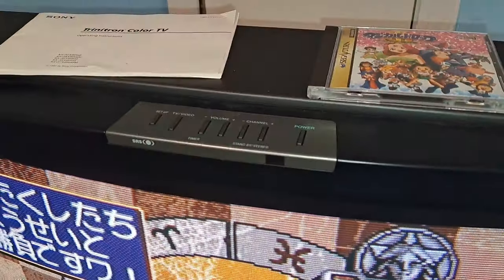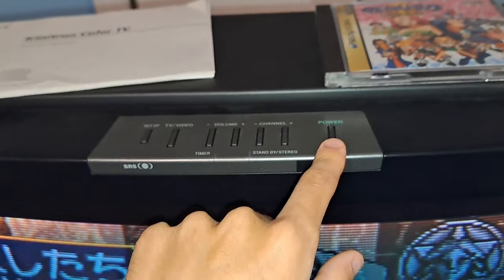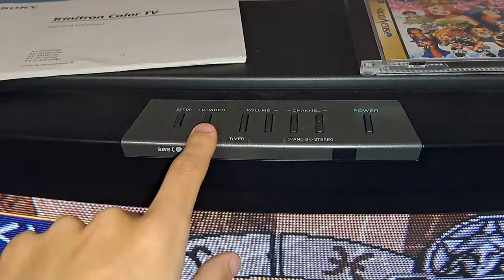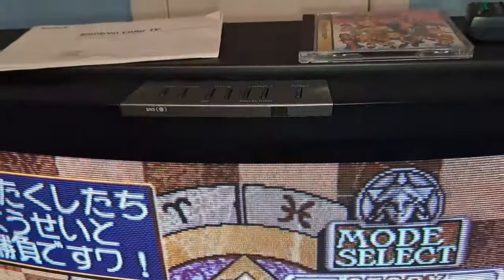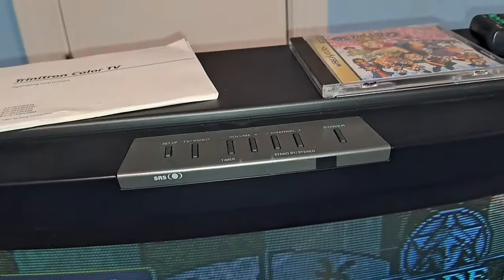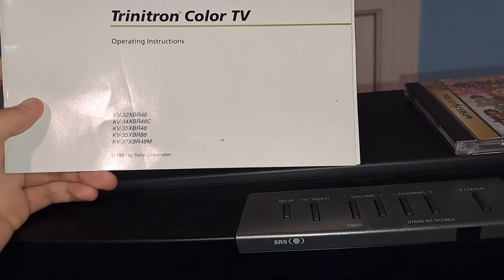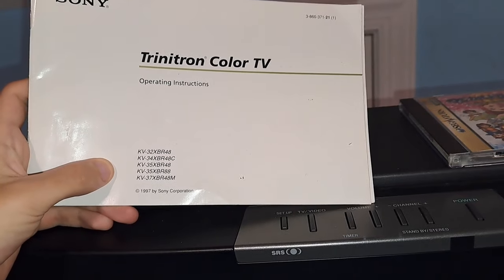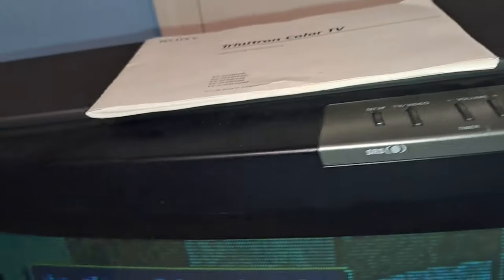The first thing we're going to notice is on the top of the TV. You have your power button, as well as channel up and down, volume up and down, your input select, and a channel setup. It gives it a more minimalist look having the buttons on top. This TV also came with a manual for operating instructions, showing all the different models listed, including the KV32 XBR48. It's really cool that it came with that.